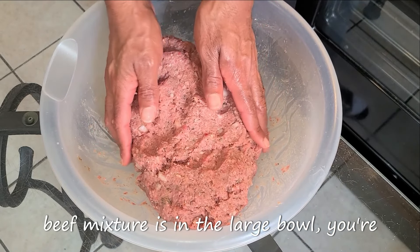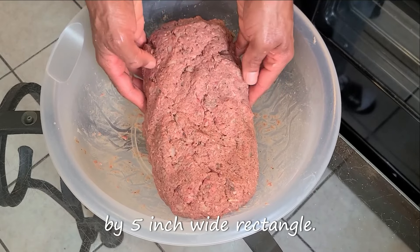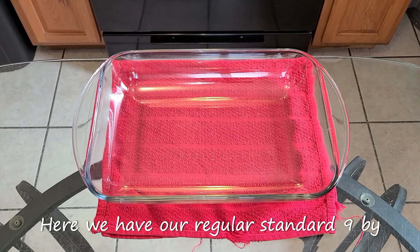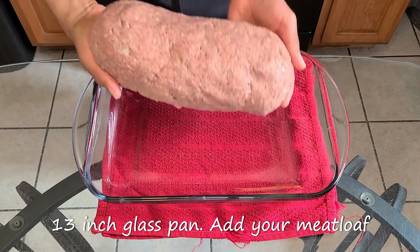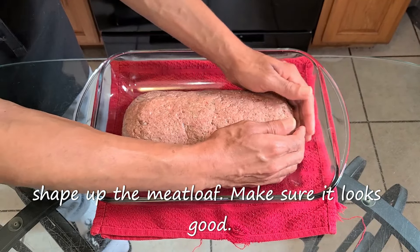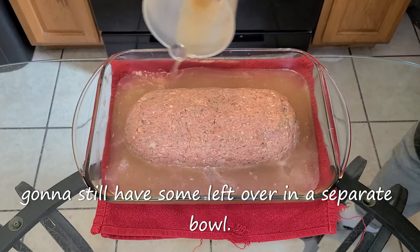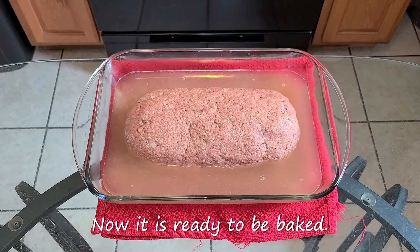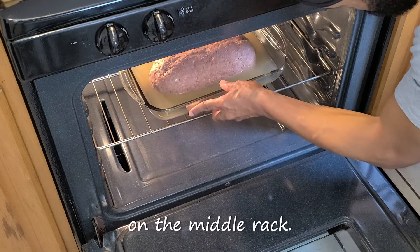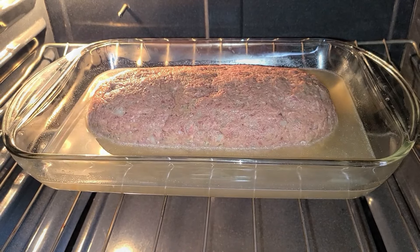While the ground beef mixture is in the large bowl, form the meatloaf into a nine-inch long by five-inch wide rectangle. Preheat your oven to 325 degrees. Here we have our regular standard nine by 13 inch glass pan — add your meatloaf right in there. Take your hands and shape up the meatloaf. Add two and one-half cups of the beef onion base for the gravy. Now it is ready to be baked. Place this into a preheated 325 degree oven on the middle rack. Bake this for one hour and 10 minutes.